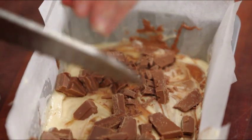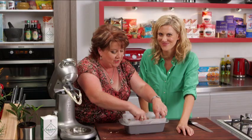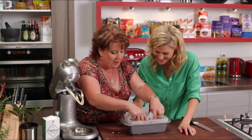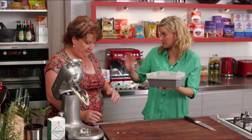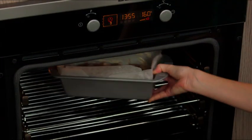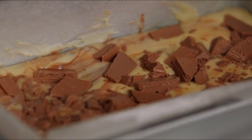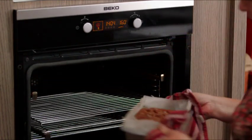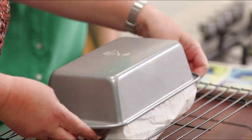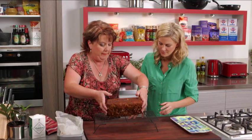And a little sprinkle of the chopped chocolate there. I'll just push a couple of those out a bit — you said all different sizes. There's random and there's too random! There we go, beautiful. I'll pop that in the oven — one hour, thereabouts.